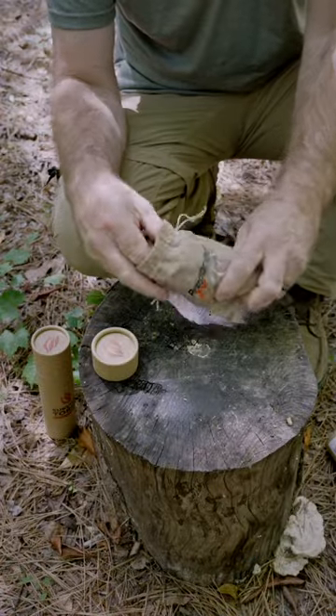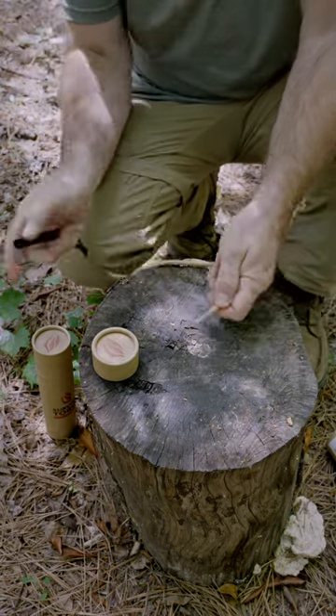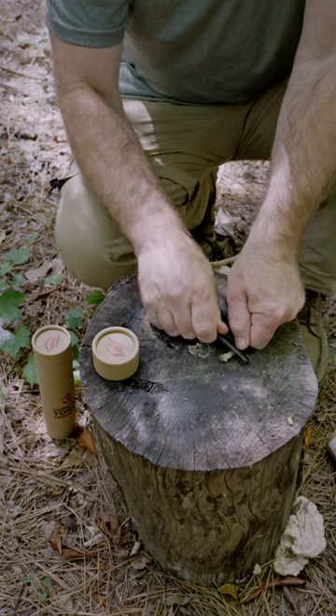Go ahead and open them up and it's going to come all nice and bubble wrapped in there for you. Take your rope back here like this and then you're just going to fluff it up.